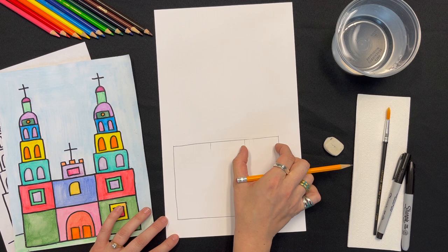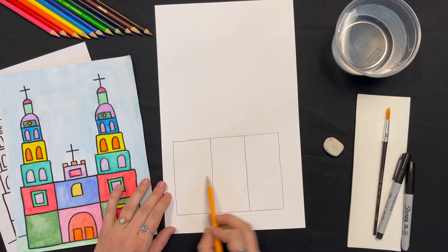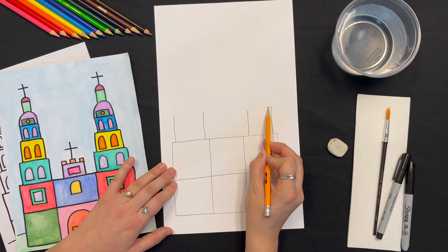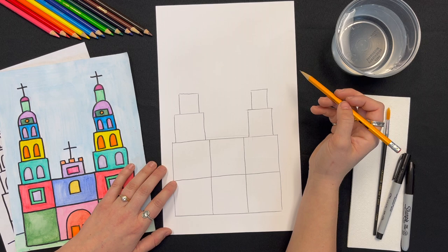Then break up this rectangle into thirds by drawing two vertical lines. You can see here, I kind of like to use my fingers to measure. Now draw a horizontal line to break it all in half. So now we're going to start building the towers on the left and right by stacking rectangles, squares, and domes that get slightly smaller as they go up. Try to keep it symmetrical.